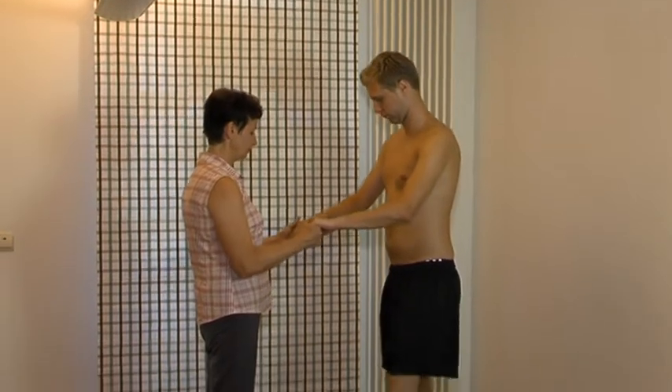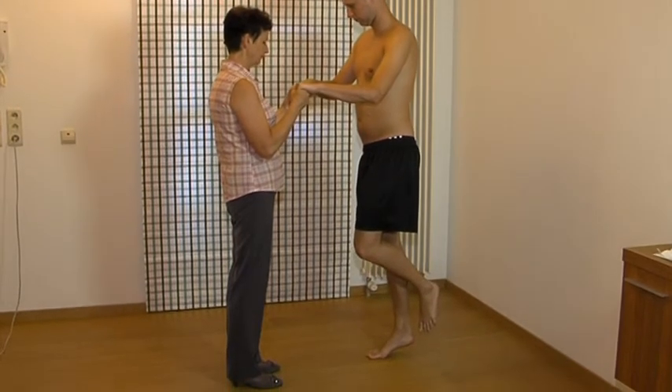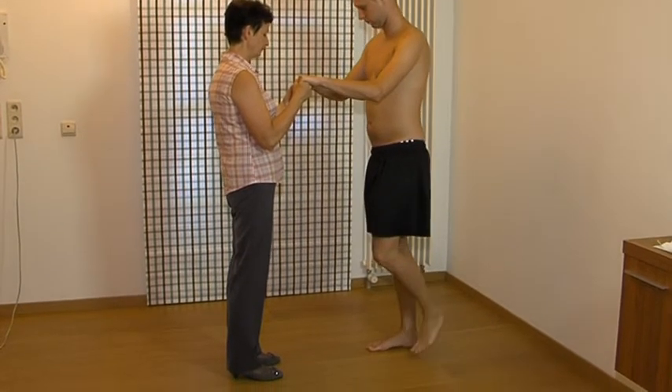Standing on one leg, rising on tiptoe. We ask the patient to stand on one leg and to raise the heel. We assess pain and weakness.